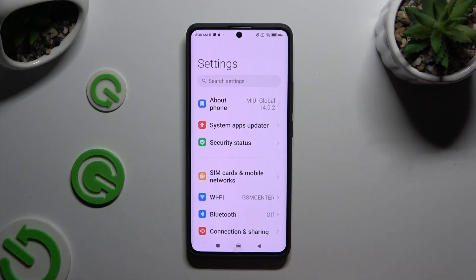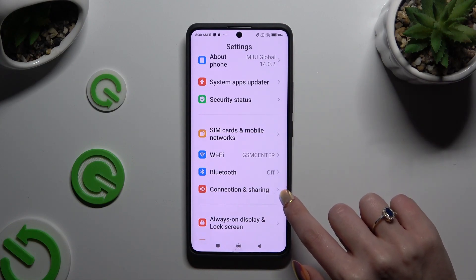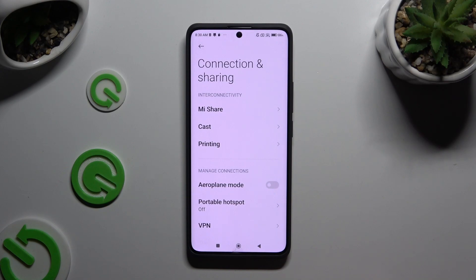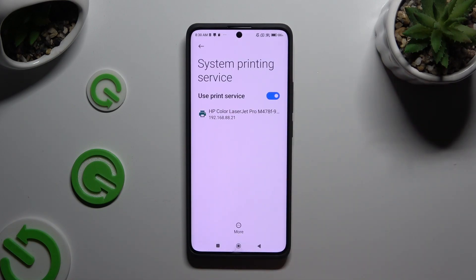Begin by opening Settings and scrolling down just a bit to access Connection and Sharing. Then tap on Printing and select System Printing Service.